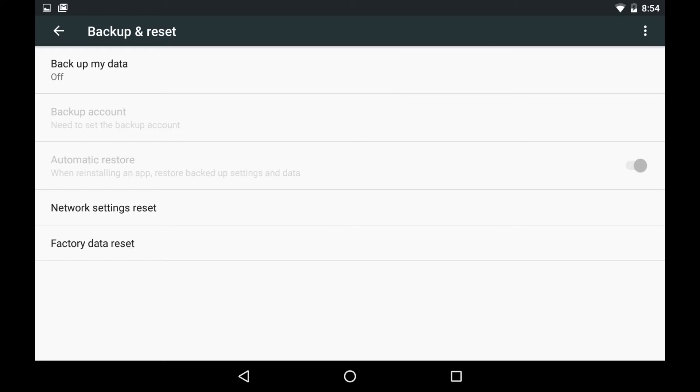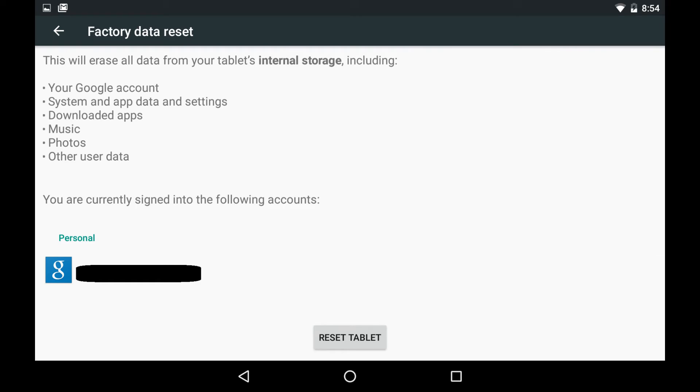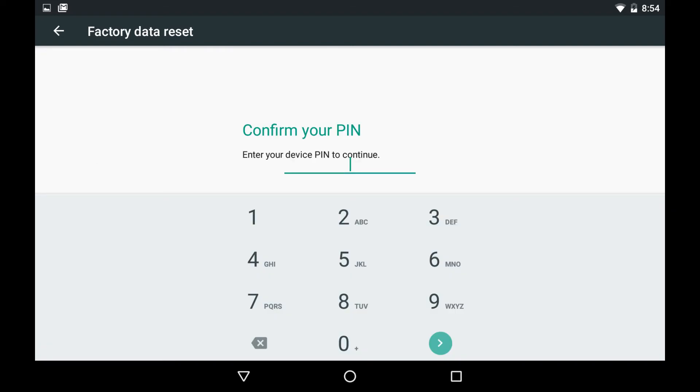Step 4: Select Factory Data Reset in the list of options. The Factory Data Reset screen appears. Step 5: Tap Reset Tablet. The Confirm Your Pin screen appears.